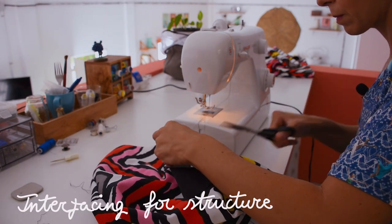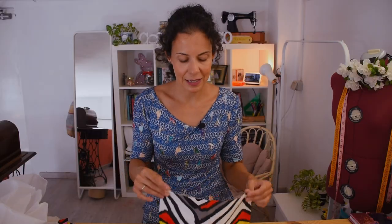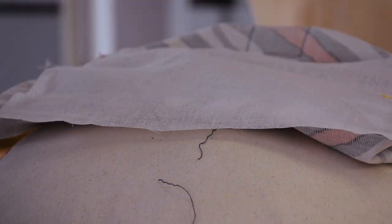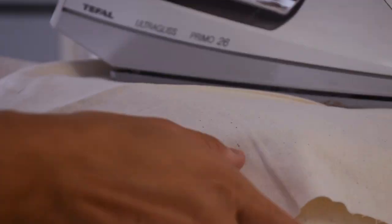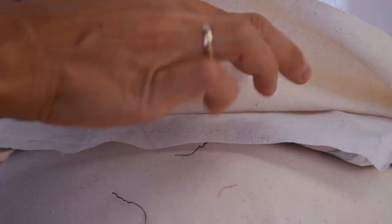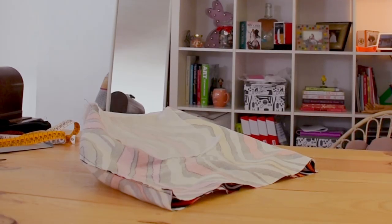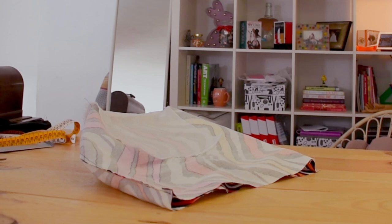It looks nice but it's a bit flimsy and doesn't hold its shape, so I'm going to iron on some interfacing — a thick layer on the bottom and then another layer for the bottom and the sides that go up, the front and back. Why didn't I do this before? You can prepare your fabric and do this first, but I was afraid it would be too much to sew together with the canvas and the straps. If you have a powerful machine, you can do it from the beginning.